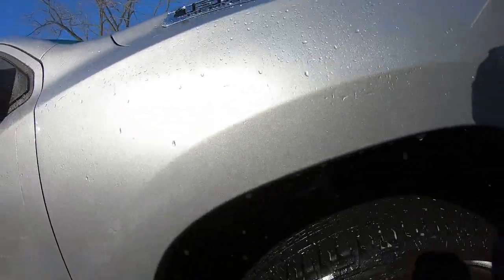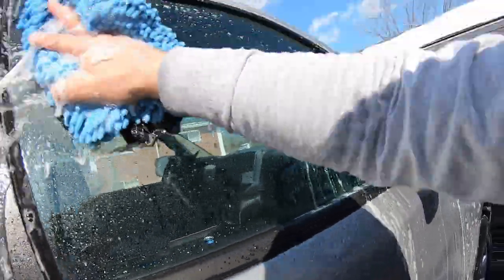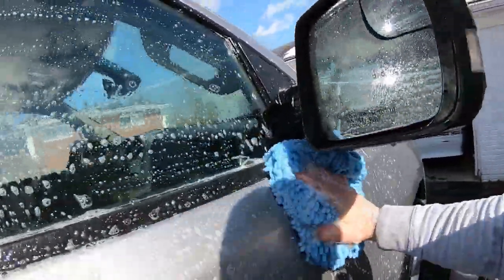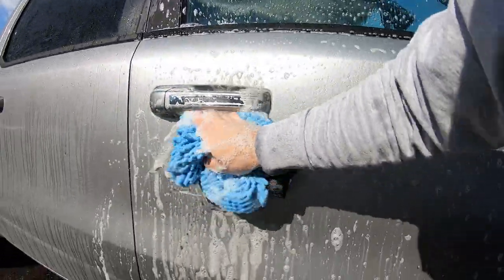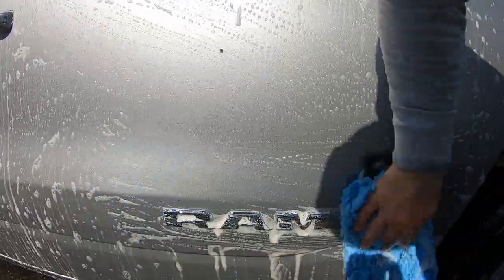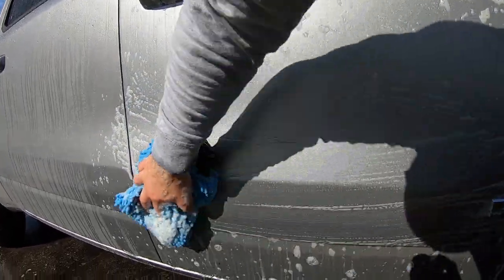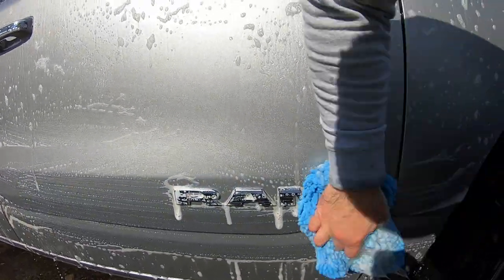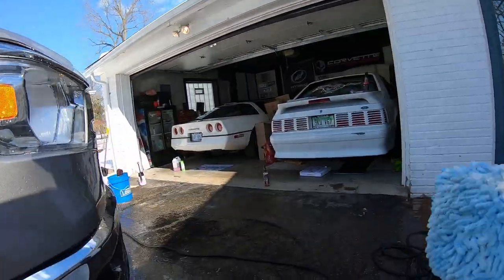Just so you guys know, because of all the dirt and salt on my vehicle today, I am using a two-bucket method — one to rinse out my mitt. I definitely don't want to get any scratches on it. I flip it over and start at the top, working my way to the bottom so I don't scratch her up. Got my rinse bucket ready.